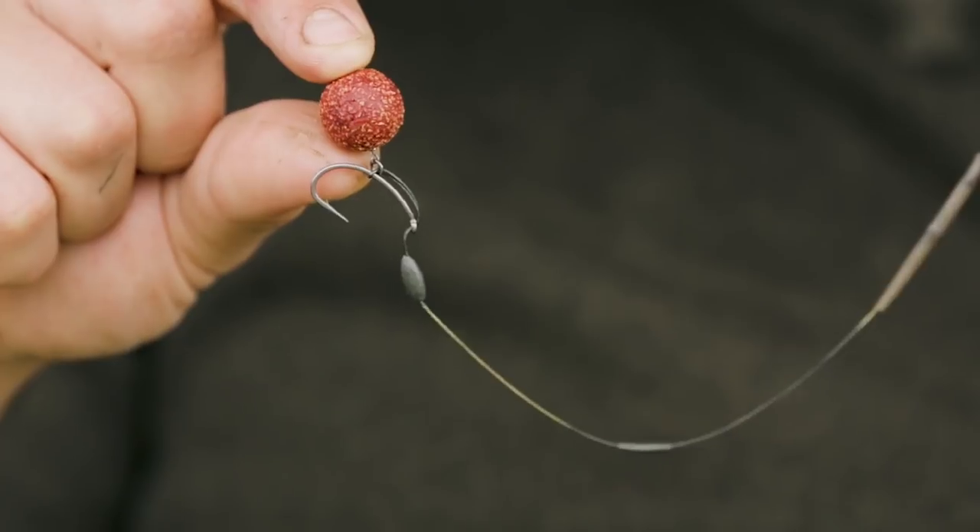I've literally used this rig for years and it's caught me hundreds of carp. Good, strong, reliable components that I know won't let me down — so what I'm going to do now is talk you through how I set up the rig.